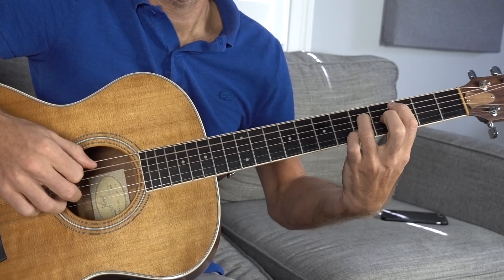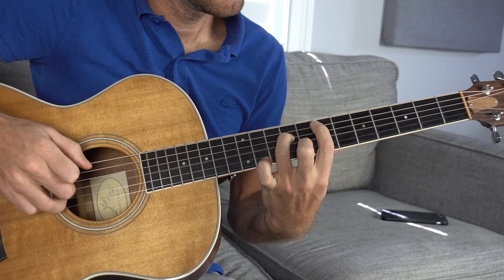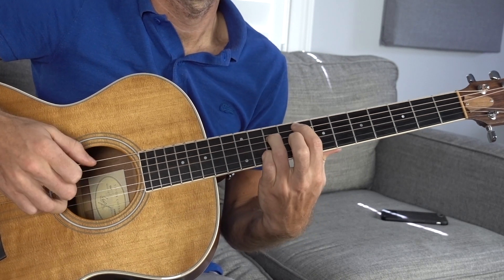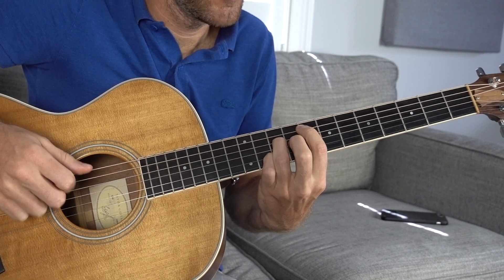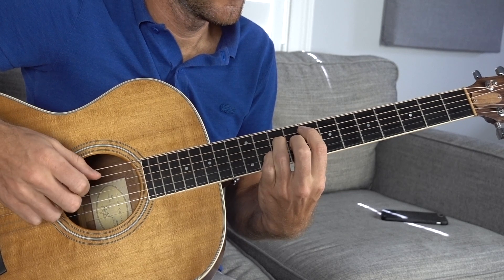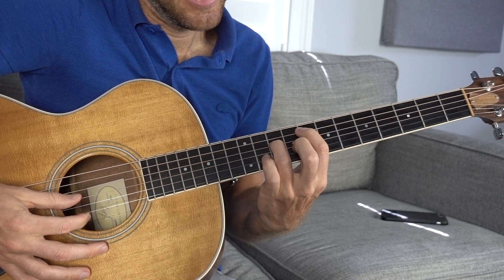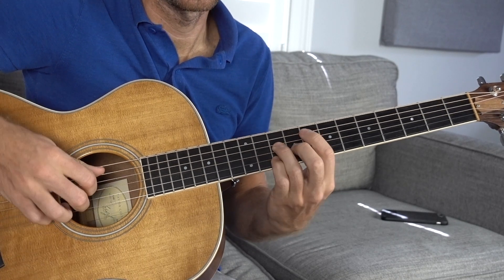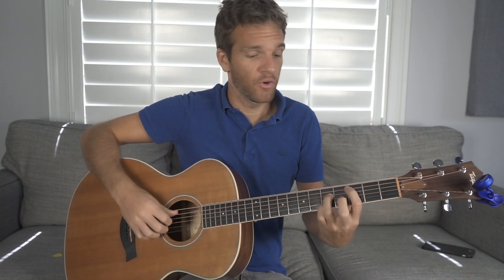So C major to D minor, E minor, and then just one fret higher with the first shape — this is going to be the F chord. What I actually want to do, and this is going to be optional, is use a different chord voicing. If you want to just keep it with the open G that's fine, but I personally think this sounds better. All you do is take your middle finger, which is already hanging out, and stamp it down to make an F major 7 chord. So now it would be 8 on the A string which is an F, 10 on the D string, 9 on the G string, 10 on the B string. I think it sounds really pretty, especially juxtaposed against the other more open voicings.